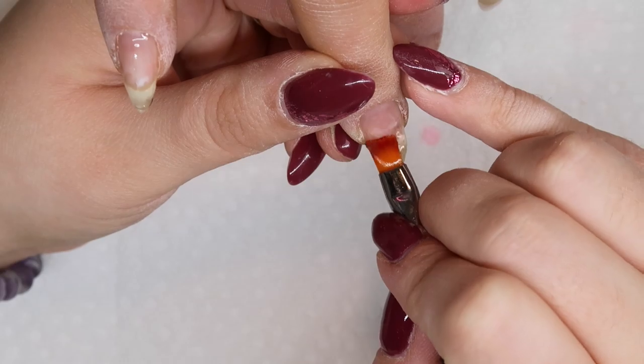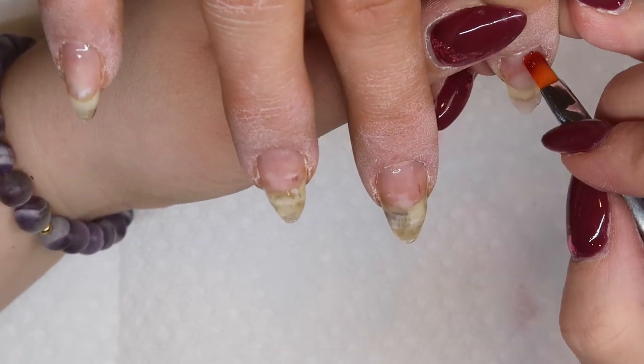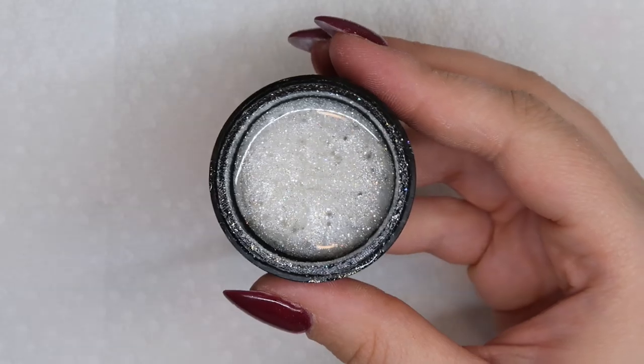The first thing I'm going to do is go in with some Fusion clear base and put this all over her nails, which is going to act as a barrier for the glitter gels we're going to use. The first glitter gel I'm going to use is Light Elegance's Tiny Diamond, which is a great white glitter gel.